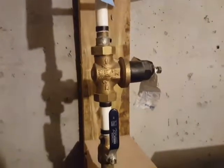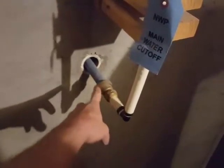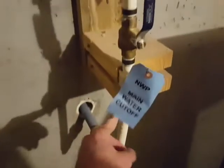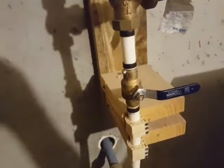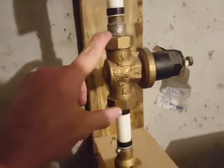I haven't touched anything yet. This water pressure regulator is not working. This is the water coming in from the street — I'm in the basement standing up on a chair. It goes up to a shutoff valve; I'm going to shut that valve off. That's the direction the water goes.